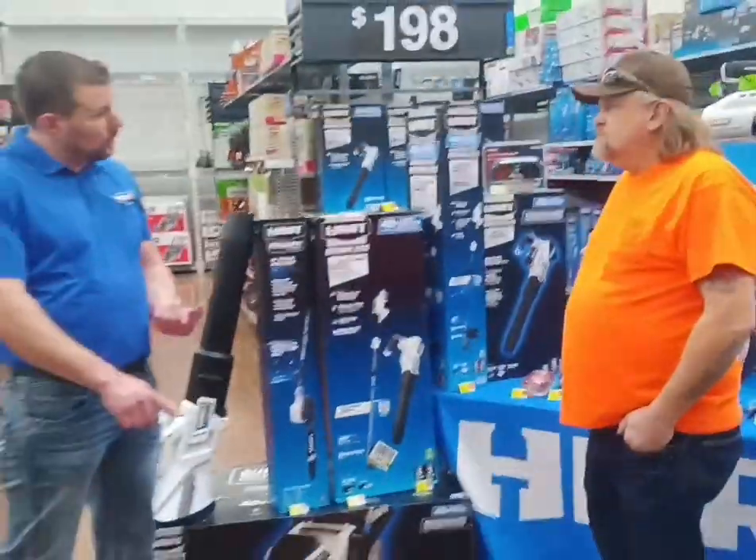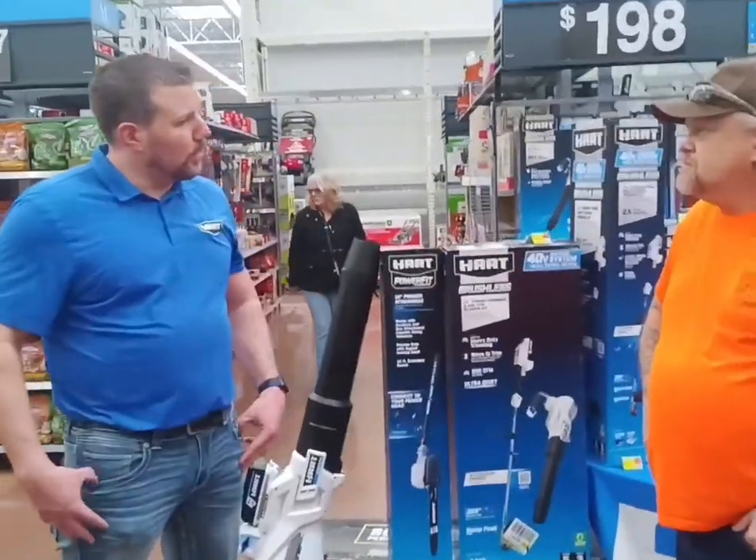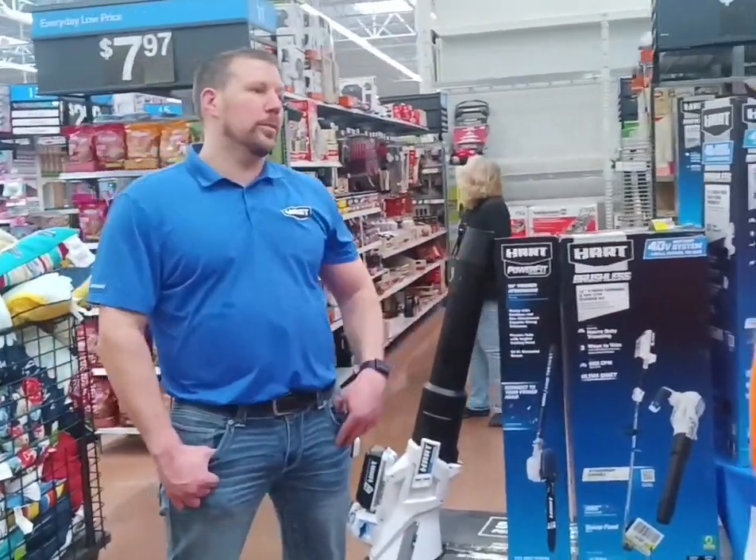Whether you have 75 percent run time, 25 percent run time, or it's fully charged — there's a gauge on all of the new batteries that will tell you what you have left before you even go out to use your tools.